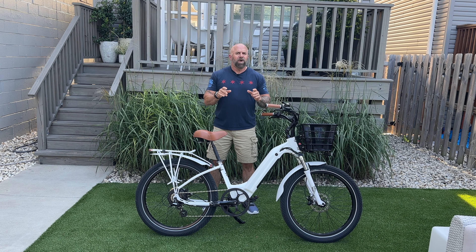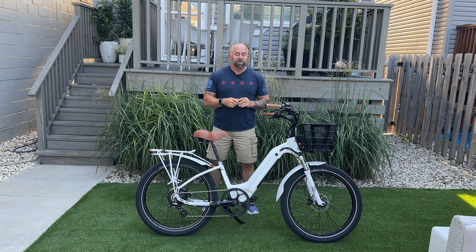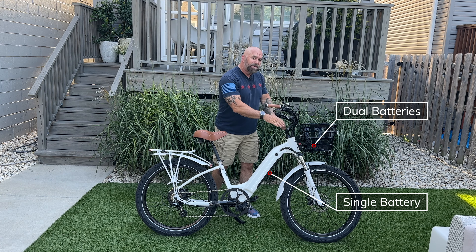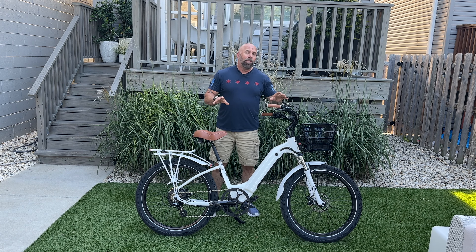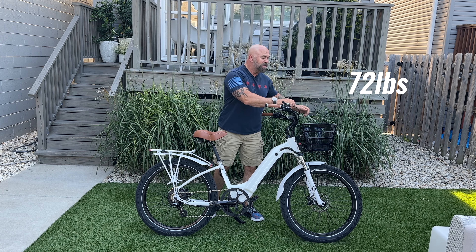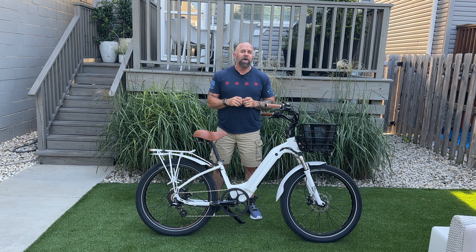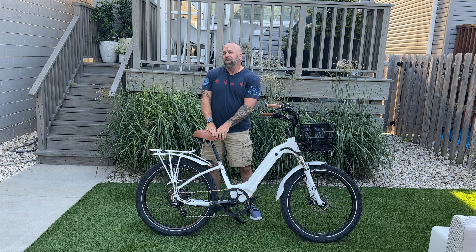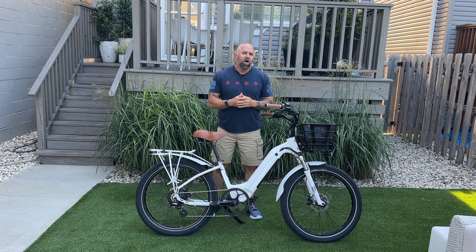Electric Bike Company says this version will do 150 miles on a single battery charge. Note there is a battery in the frame and also two batteries mounted in the front basket. The way I have this bike configured, it weighs 72 pounds because of that front rack with the extra batteries. This bike can handle a maximum payload capacity of 420 pounds — rider weight of 350 pounds with additional weight on the two racks.